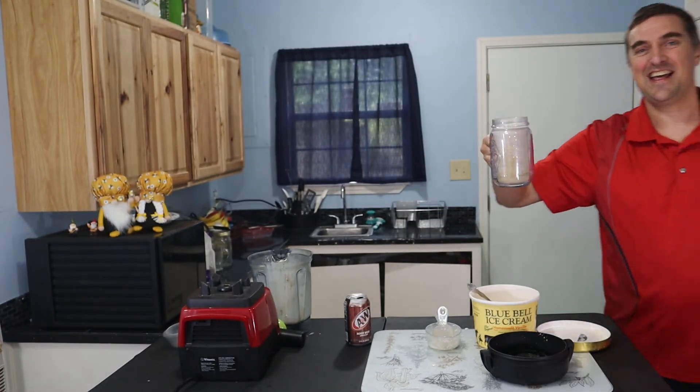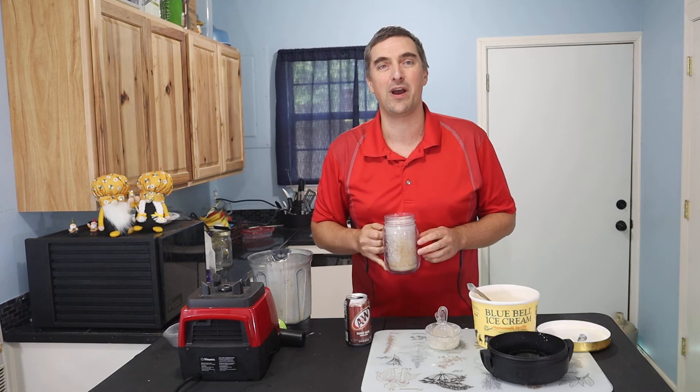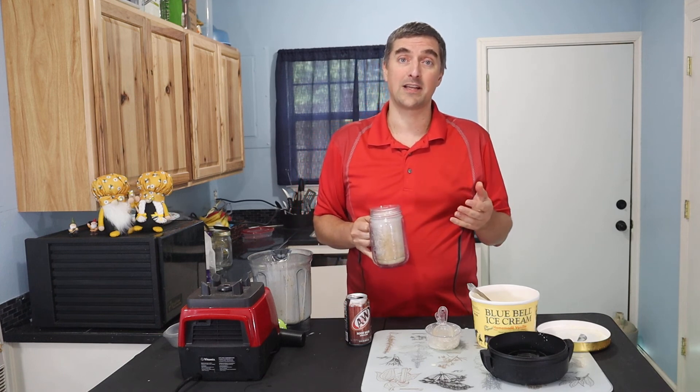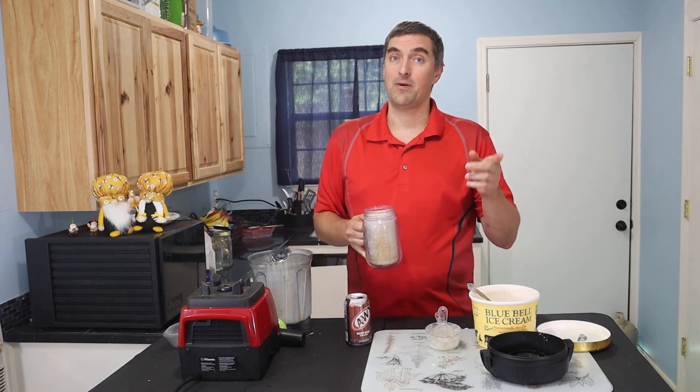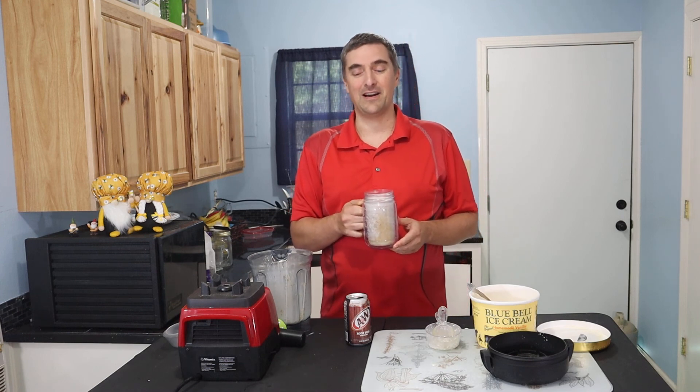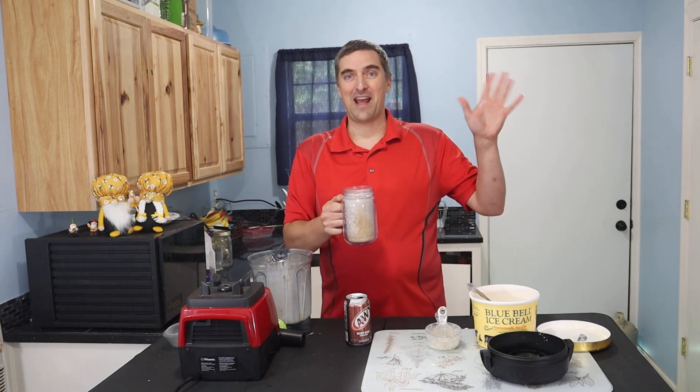Cheers! Thank you everyone for coming. I hope you enjoy your delicious root beer milkshake. Please do us a favor and hit those like and subscribe buttons. Also, my first cookbook is available now at www.matthewyarnell.com — hop over there, it's a free one, pick it up, and come back and see us again soon. Bye-bye, everyone!